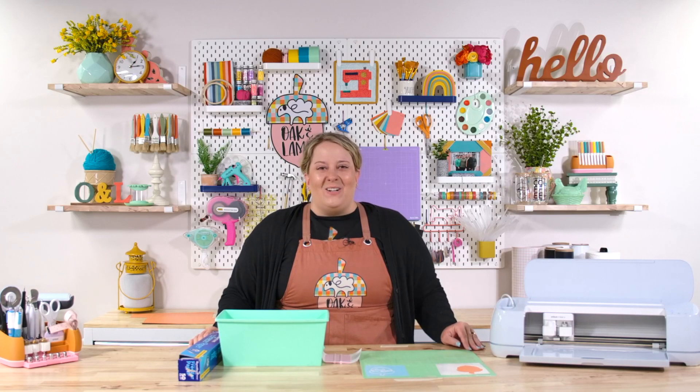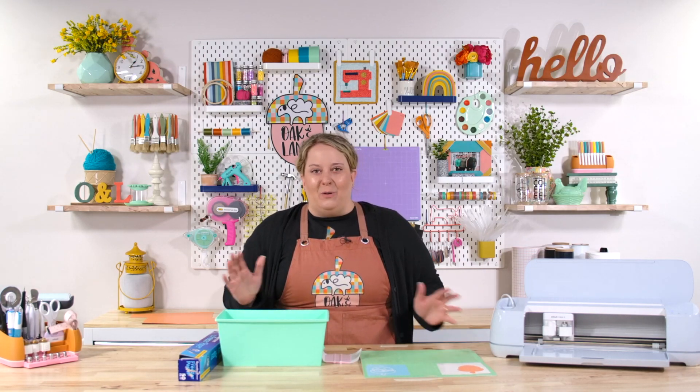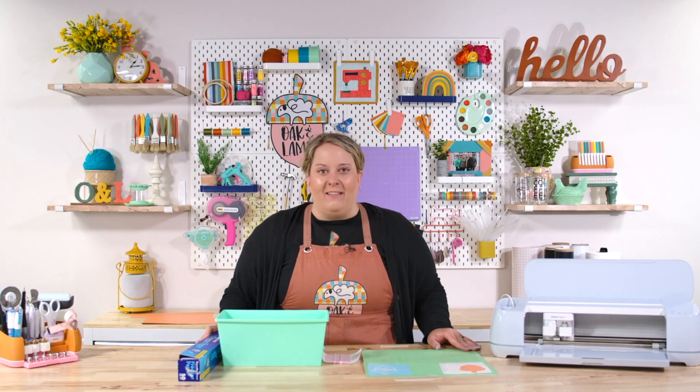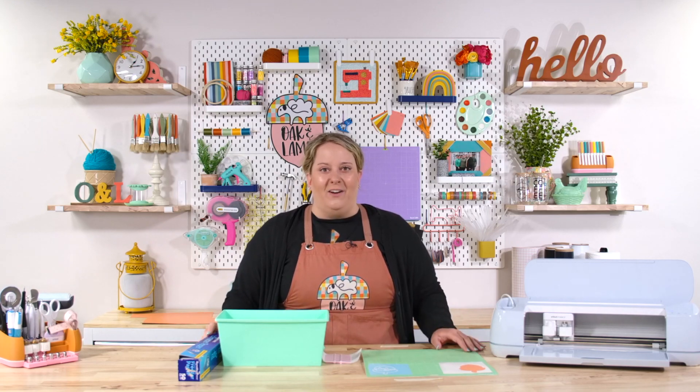Today I want to talk to you about layering vinyl and a really fun hack that you may or may not have seen. There is a viral hack going around TikTok — using parchment paper to easily line up and layer your vinyl.